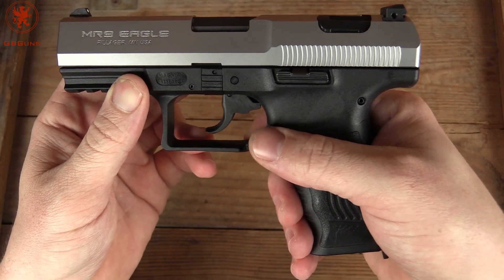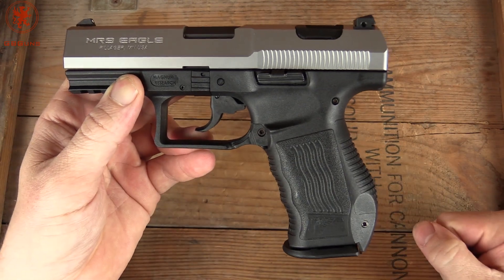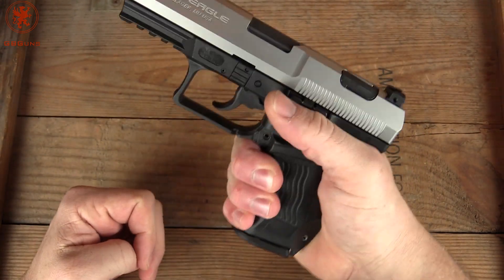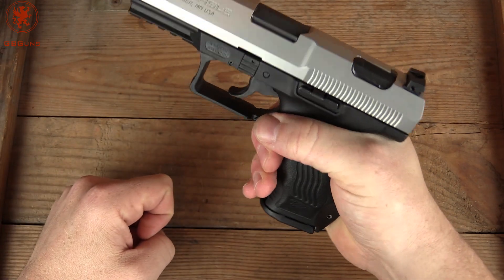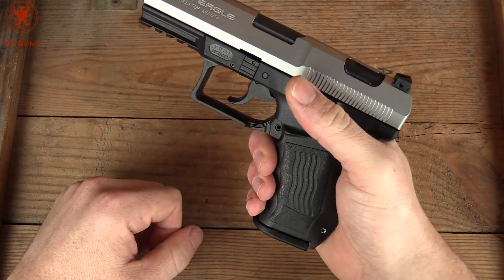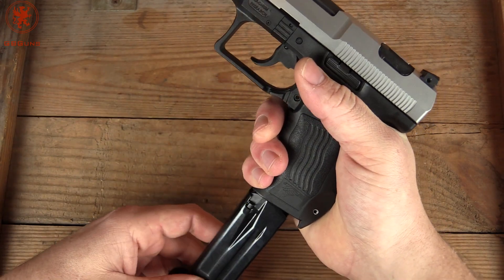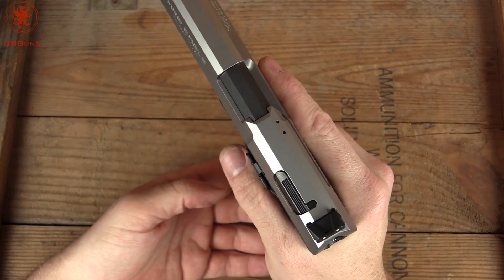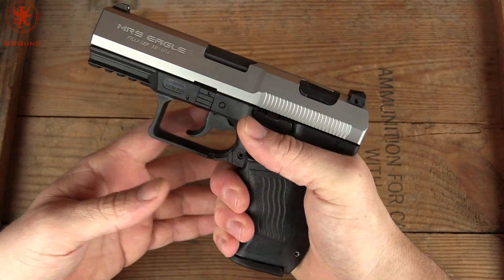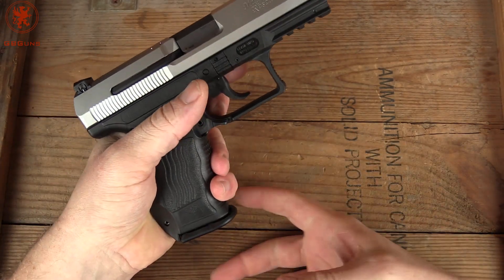The magazine release is the paddle type. Now before you go freaking out about that — if you haven't seen my other stuff, you know that I love the paddle release. Here's a quick demonstration as to why. I've got my hand in my shooting grip. If I were to try to push a magazine release, especially if it were right there, I would have to release my grip and rotate a little bit to get to it, or put an extended release on and risk it going off in the holster. With the paddle however, using my middle finger, I can drop the magazine without shifting my grip at all. See, I didn't have to rotate my hand. Some folks do it with their trigger finger — my hands are a bit large for that — but the middle finger works just fine. And it's ambidextrous, so left handers can still operate the gun.